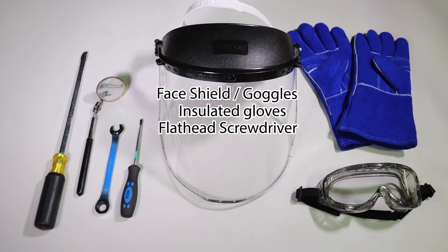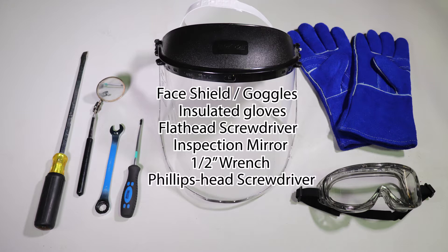You will also need a flat head screwdriver with an insulated handle, an inspection mirror, a one-half inch wrench, and a Phillips head screwdriver.